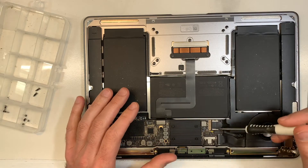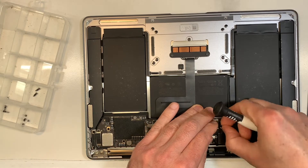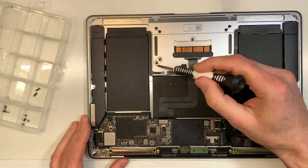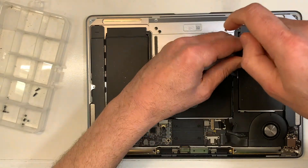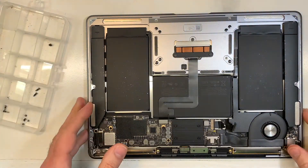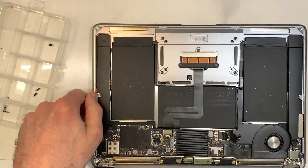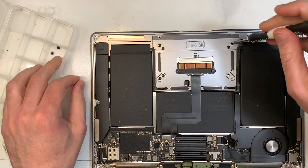So the first thing you want to do is remove the battery. Always, always remove the battery before you do anything. Now everything is good. What I'm going to do next is remove those screws, then open the screen like that — so it doesn't fall. Because you want to keep the LCD as far away as possible, always.